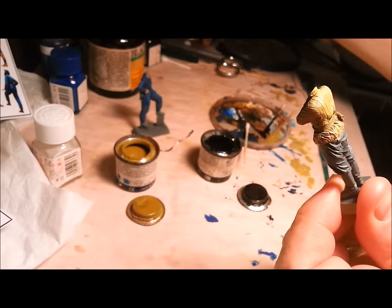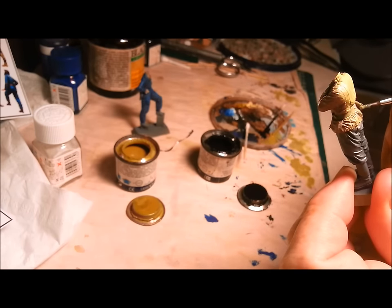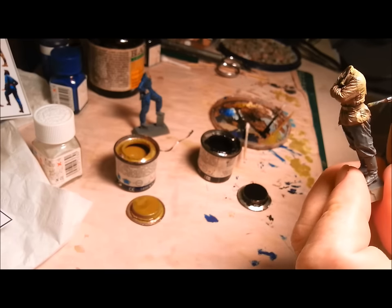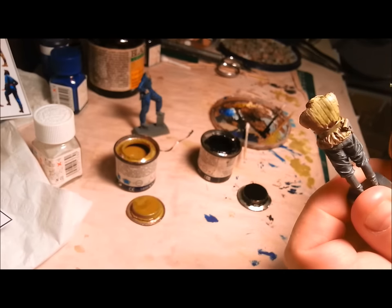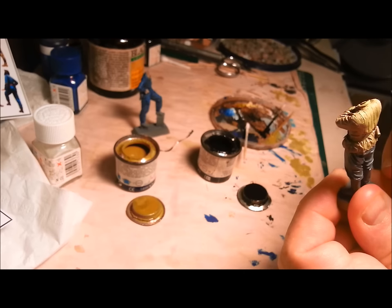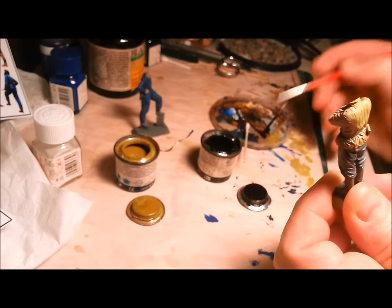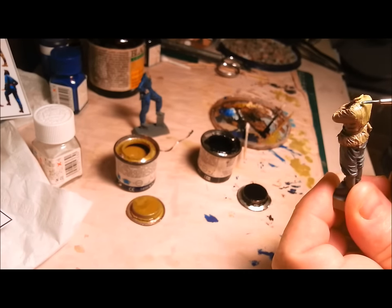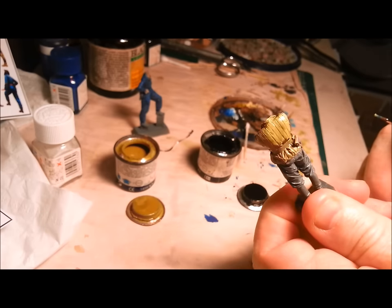The beauty of this is that you don't have to have a steady hand. You just have to glob it somewhere fairly inconspicuous, so that if you get a little blob of it left, it's not going to stand out terribly. Look, it's so thin now that it's just flowing perfectly into those grooves.